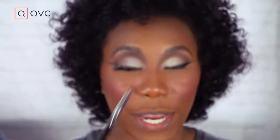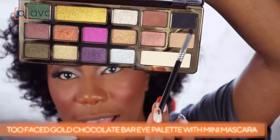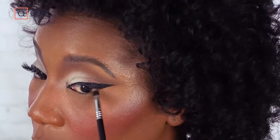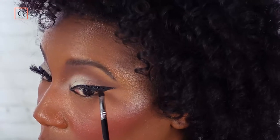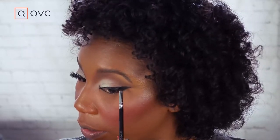Now I'm going in with a little shader brush and using the Too Faced Chocolate Gold palette — how gorgeous is this packaging? We're going to use the black shade called Decadent, right there on the edge, to soften this line because I don't want it to be super harsh. A little bit of black eyeshadow is a great way to create a smoky effect. I'm starting on the bottom with a little line on the outer corner, then smudging it up through the bottom of the eyeliner and a little through the top as well — basically going right over the eyeliner.